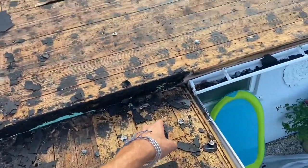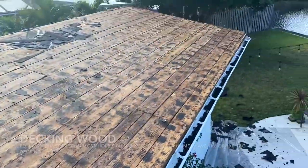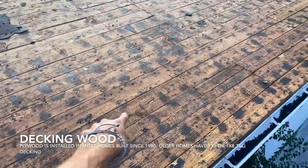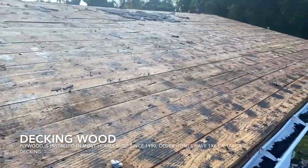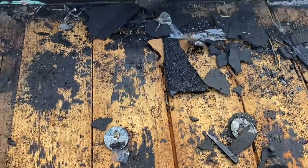We have two different sized decking woods here. That's why there's different pricing on different types of wood — this is one-by-eight and then this is one-by-six on the flat roof. The slope roof is one-by-eight; here it's one-by-six.